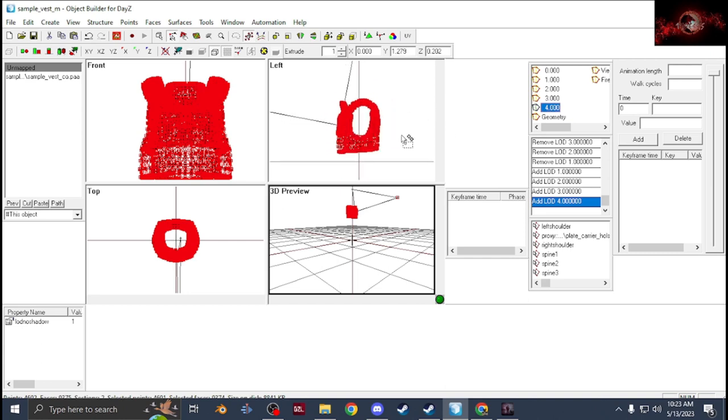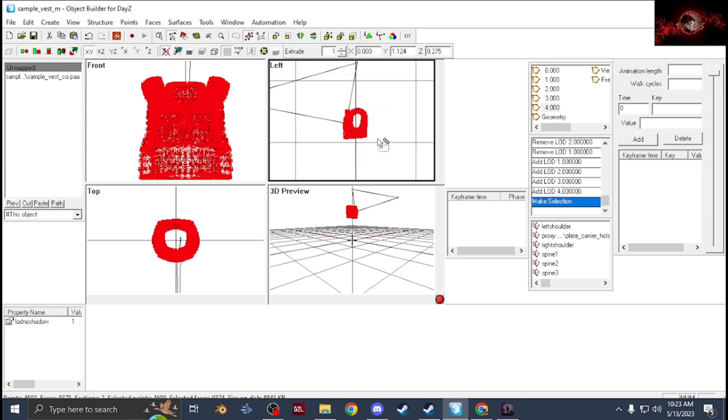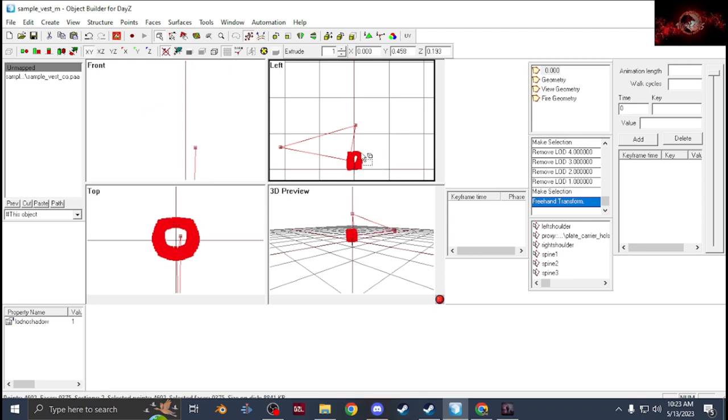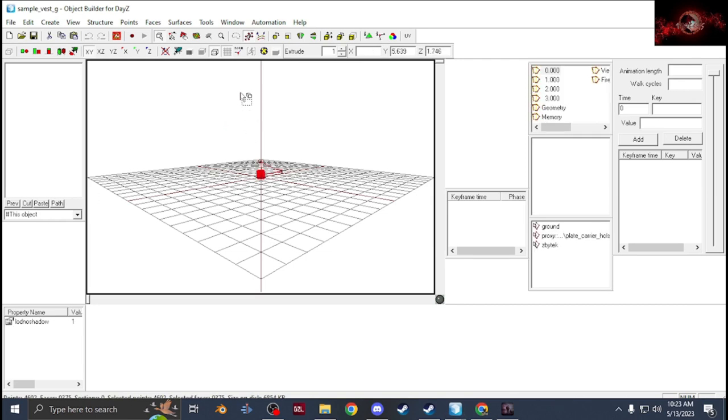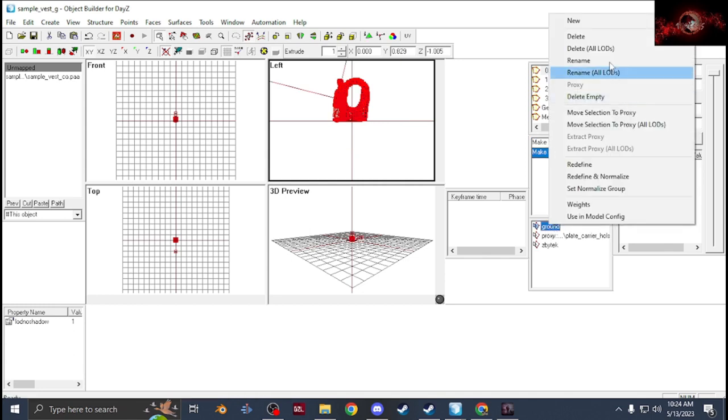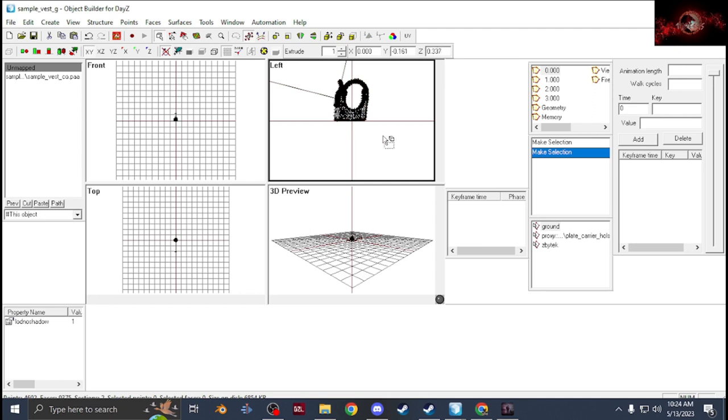Once you have all that done, take your model, select everything including the proxy using Select Object. Also delete your mods until you're back to 0.000, then drag everything down to the center line — that's going to be your ground model. Once it's down to the center line, you can delete all the Spine 1, Spine 2, Spine 3 selections, then select everything and create a new selection called Ground. Make sure on both models — male, female, and ground — you have your hidden selection set: ZB tech, or Camo, or Camo Male, Camo Female, whatever you want.